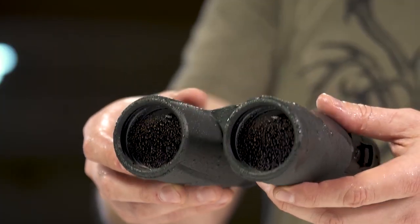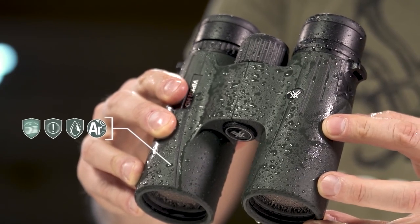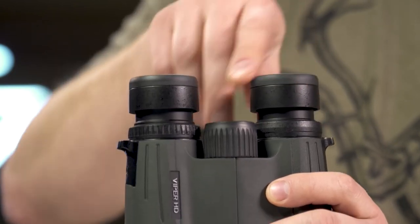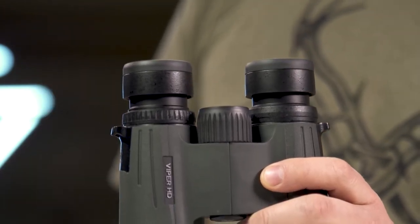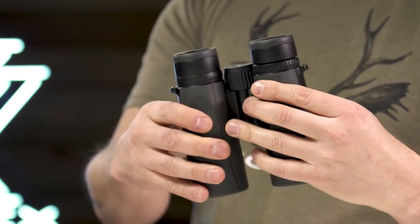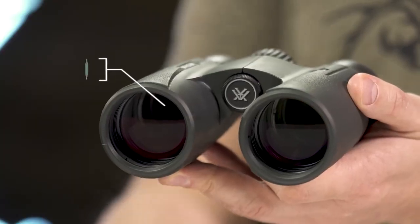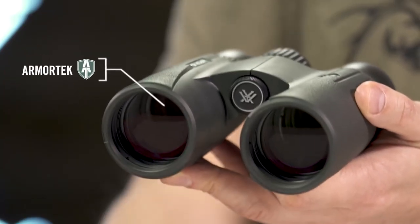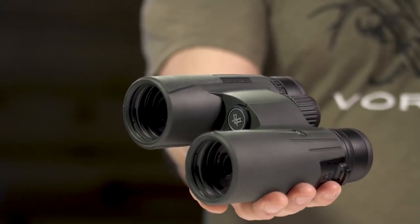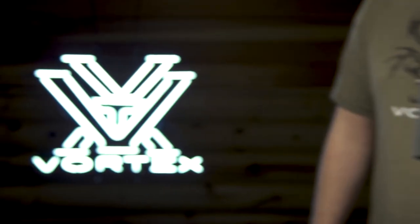Argon purging provides waterproof, shock-proof, and fog-proof protection, keeping you glassing in the elements as long as you are willing to stay. High-quality twist-up eye cups rest comfortably against the face and provide customized eye relief. An easy-to-grip rubber armored chassis with perfectly placed thumb indents provides superior ergonomics. ArmorTek on the exterior glass protects from scratches, oil, and dirt. The Viper HD is a premium workhorse, ready for any adventure, and it's covered for life by the Vortex VIP Warranty.